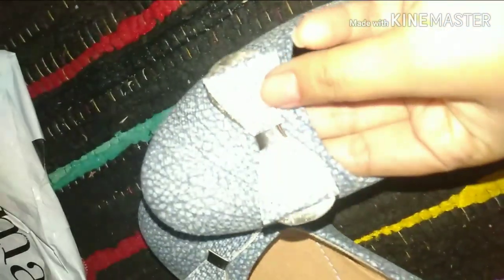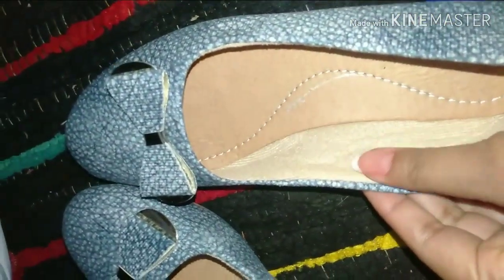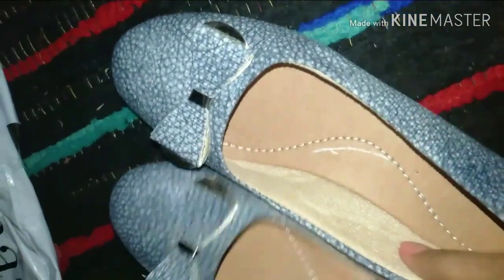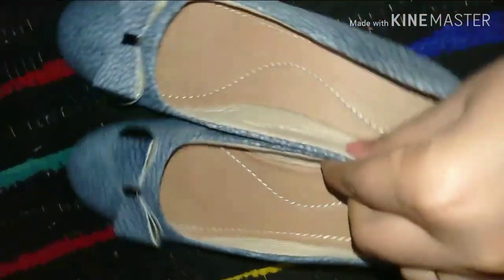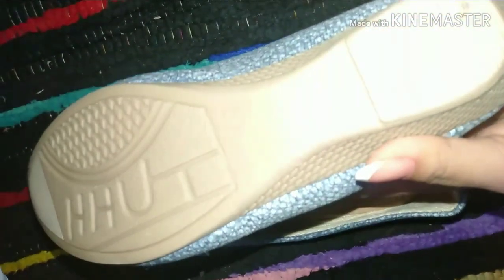It is especially designed for Indian feet, so it is very comfortable. The inner material is pretty good and the outer material is pretty good. But they have told me that it is 100% rubber — it is not purely rubber, it is more like plastic.